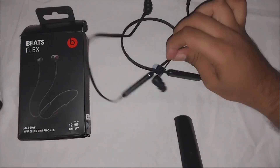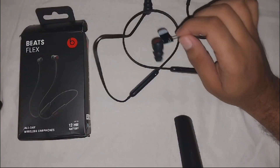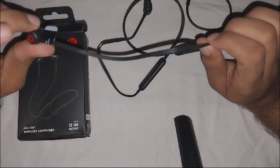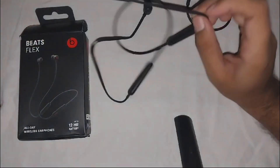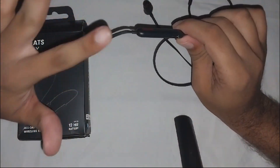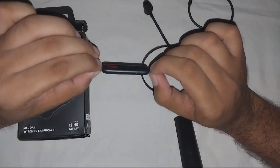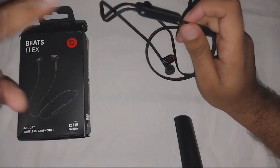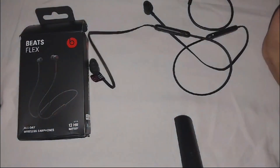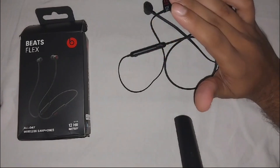Low battery can cause problems with hearing sound on both sides. You can also check for physical damage. Inspect the earbud on the side that is not working. Inspect every part of the wire, and you can wiggle it if you find no connection. Press both sides of the cable here and there, to see if the problem is in the control module or in the cable.